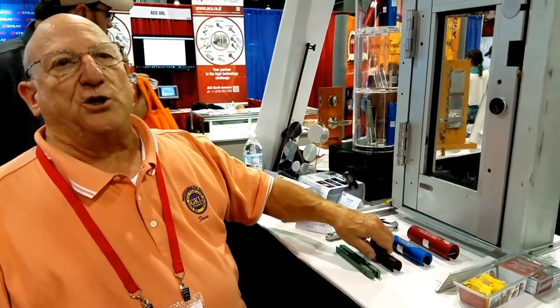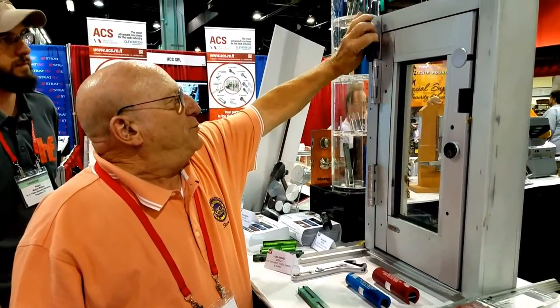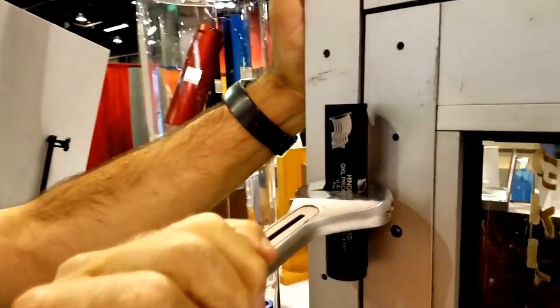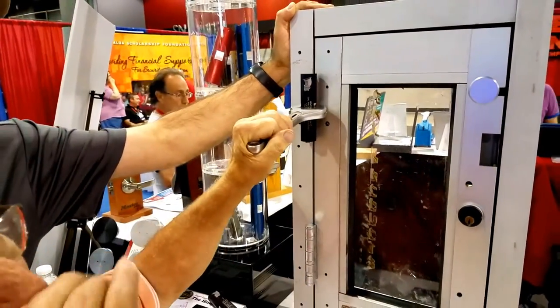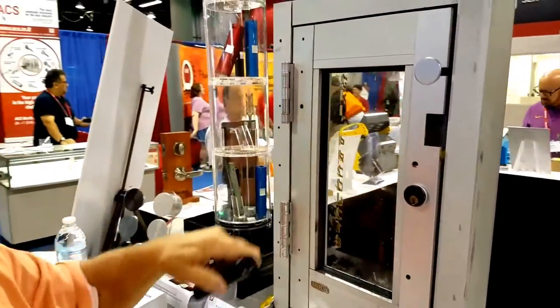They're very simple to use. You can repair a sagging door in 15 seconds — simply put the tool over the top hinge, attach a wrench, force the wrench towards the door lock, and it will lift the door up and back, and you cannot over-adjust it. Then remove the Hinge Doctor and you're done. It's that simple.